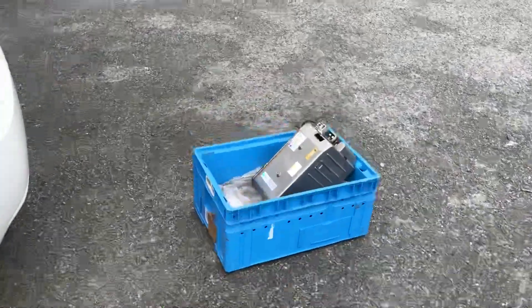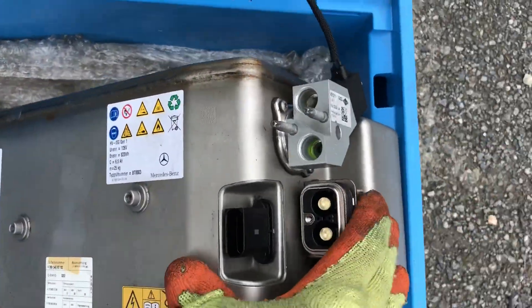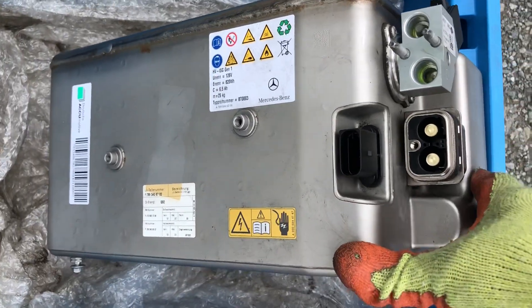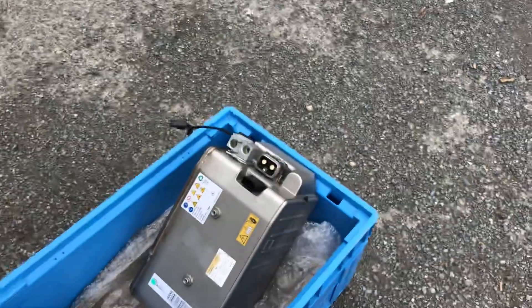We received the replacement unit from the UK, so hopefully everything will be fine. We've charged this battery and everything is okay now. Hopefully we will start the car — we'll let you know in a few minutes.